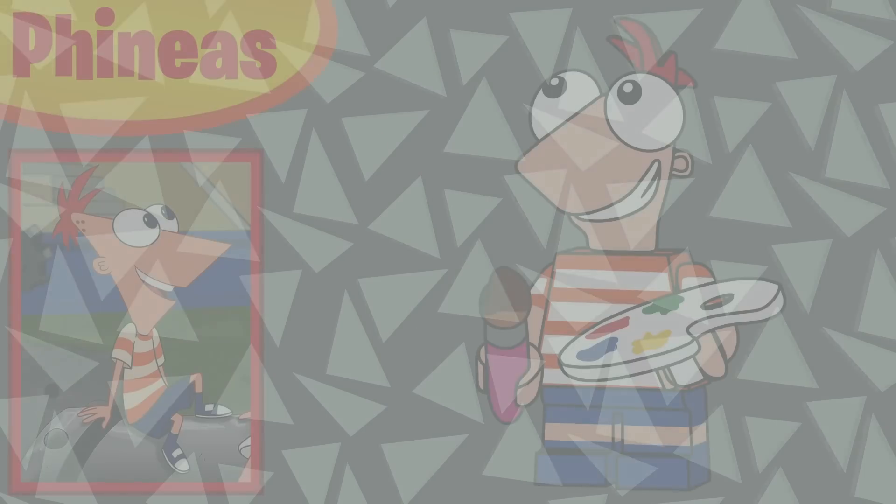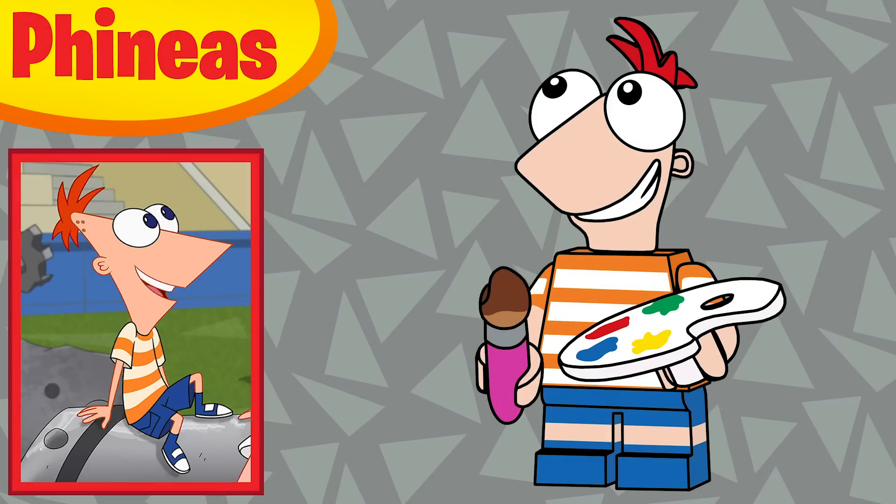Spot number one is of course Phineas, and he's using the exact same piece that I designed for Justin Knight's Disney Plus series. The torso color changed because I was looking — it's more orange than yellow, which is what I had originally. The accessory I gave him is actually the paint brush and palette from the opening of the show, and I really like the recolors for those pieces — it just worked for him.